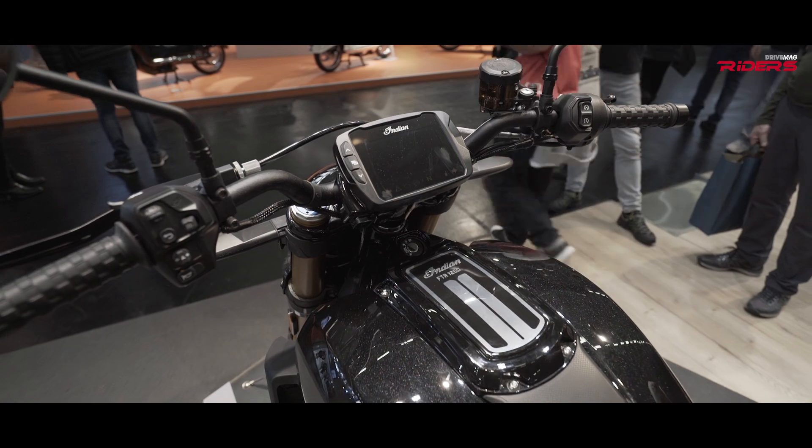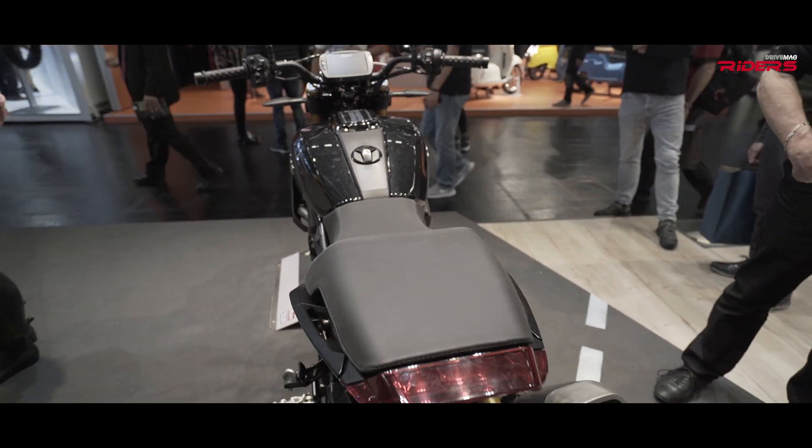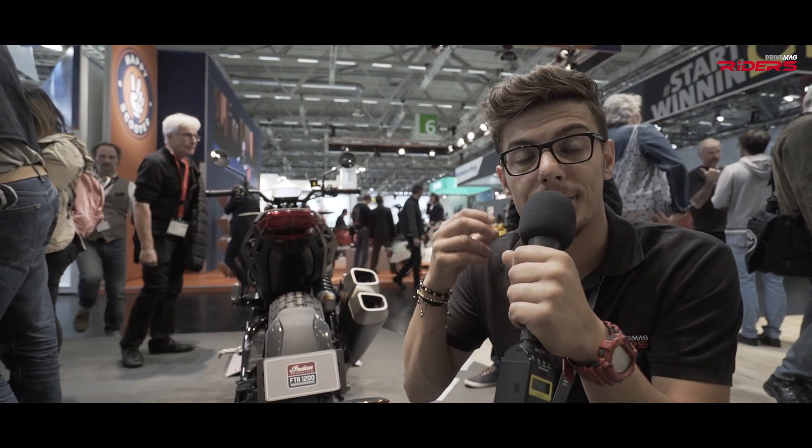There's also an LED tail unit. You can optionally add electronic suspension, and most importantly, it comes with cornering ABS, riding modes, and traction control.